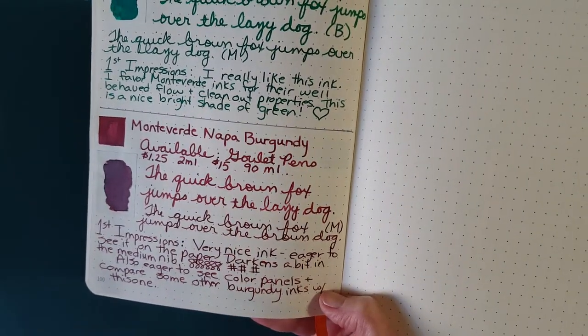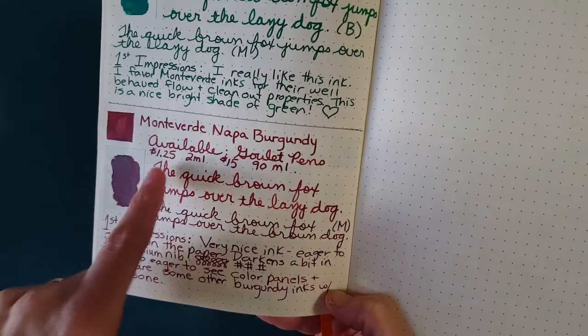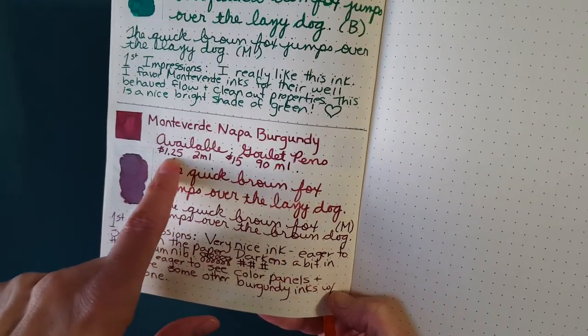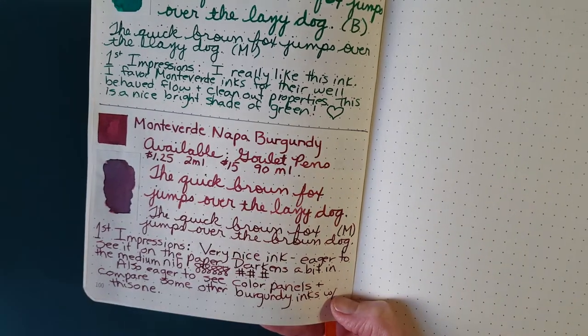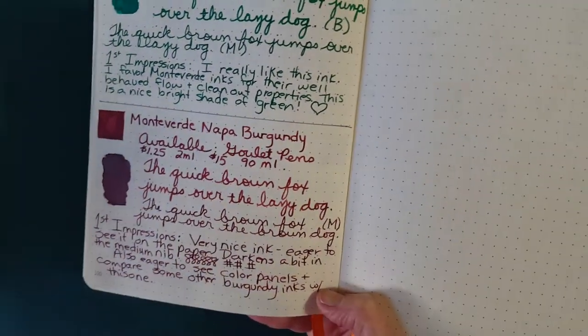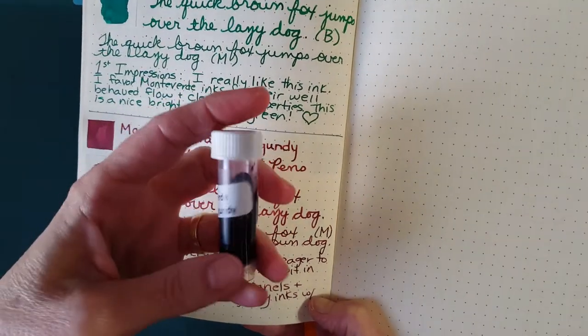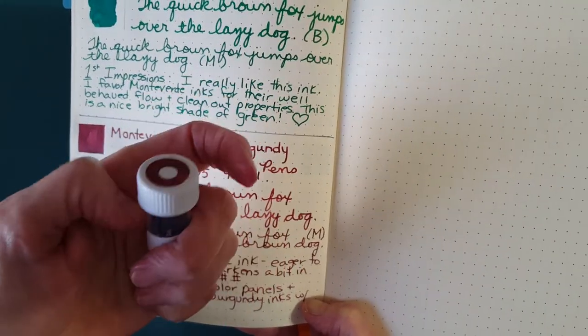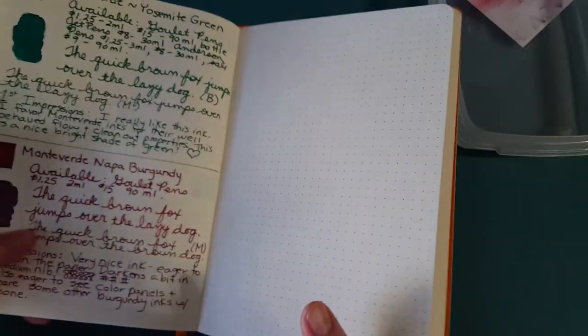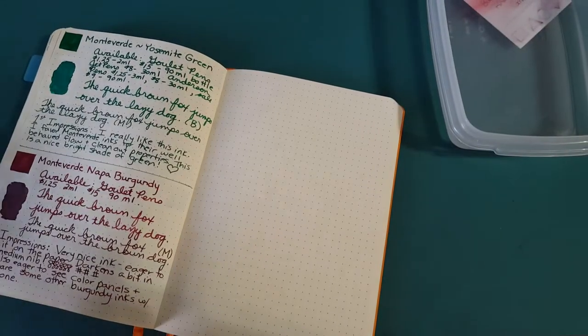I didn't have to go far to find the ink — I found it right away at Goulet Pens for $1.25 for a 2ml sample and $15 for the 90ml bottle. I'm so lucky because a pen friend sent me a 4ml sample, so I'm all set to really test it out and know what I think of it.